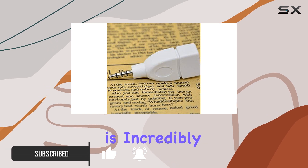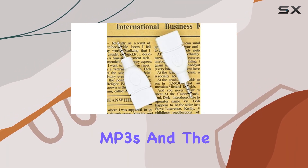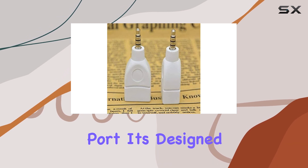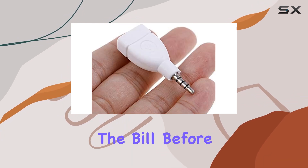First off, the setup is incredibly straightforward. With no drivers needed, you simply plug the USB end into your flash drive filled with MP3s, and the 3.5mm jack into your car's AUX port. It's designed specifically for vehicles equipped with MP3 decoding capabilities, so make sure your car fits the bill before purchasing.